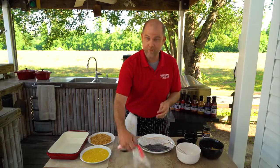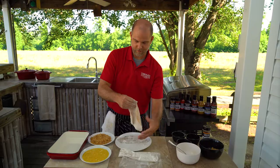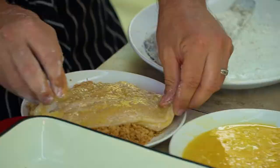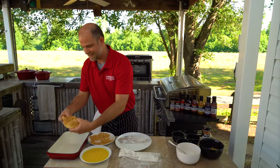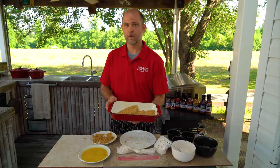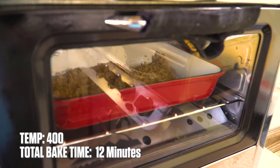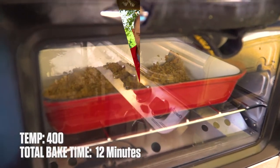We're going to take the fish fillets, put them in the bag of flour, then place the floured fish into the egg, and then set it right here on the onion, skin side down on the pan. Repeat with the remaining fillets. We're going to bake this off at 400 degrees. You want to remember not to overcook your fish, so make sure you check it around the 10 to 12 minute mark.